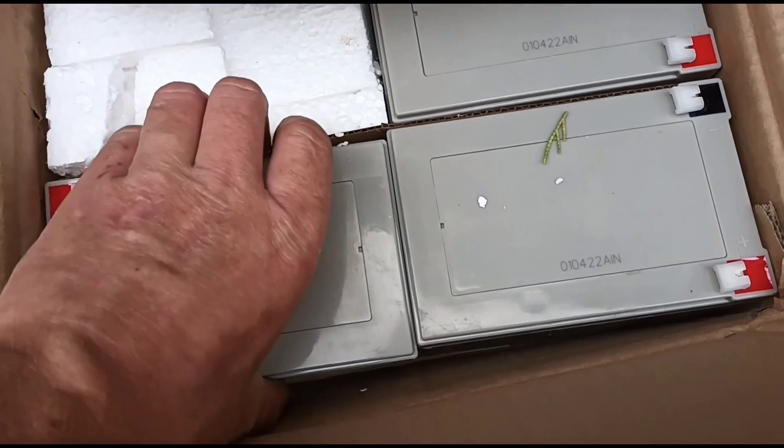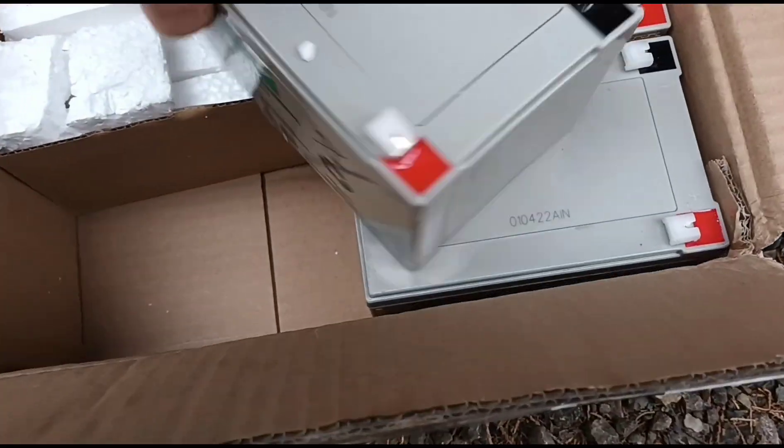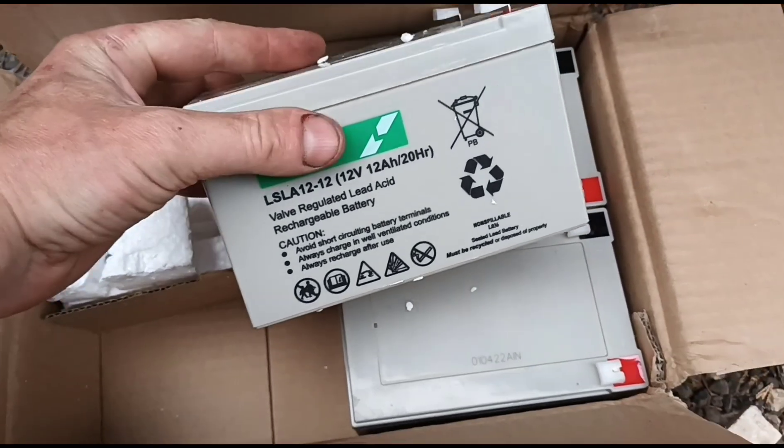I've got these here delivered - three Lucas batteries. Hopefully these are a little bit better quality.